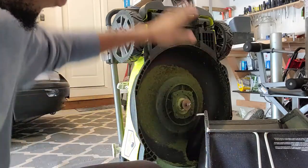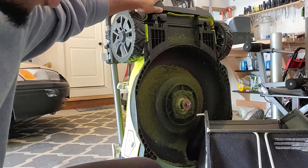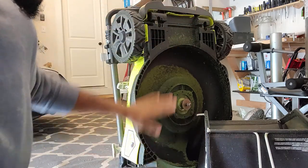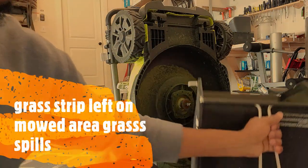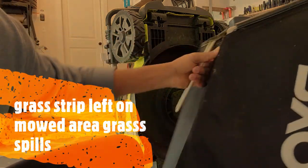Ladies and gentlemen, this right here is our WayWill 20-inch brushless mower. If there ever comes a situation where your mower leaves traces of grass on the ground, that means all the grass that you wanted to collect in this collecting bag doesn't collect in it.